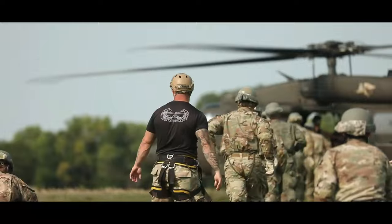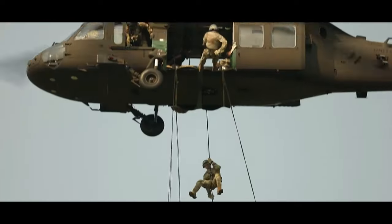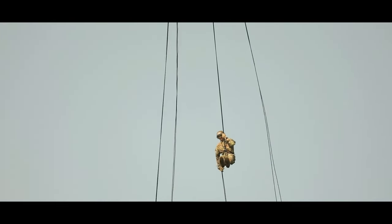Then you have phase three, which is the rappelling phase of AirSalt School. This goes back to AirSalt's roots and rappelling into the jungles of Vietnam when AirSalt was first incepted.